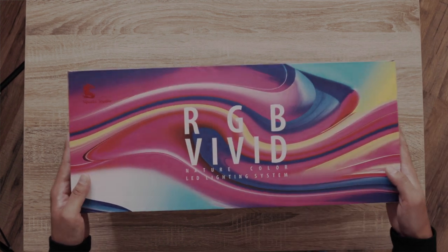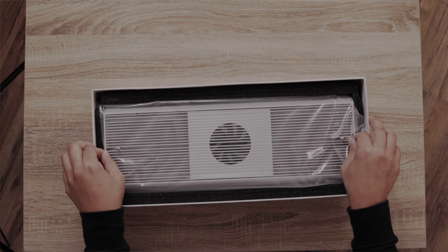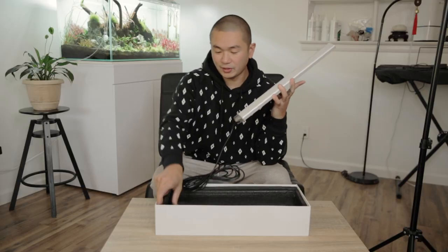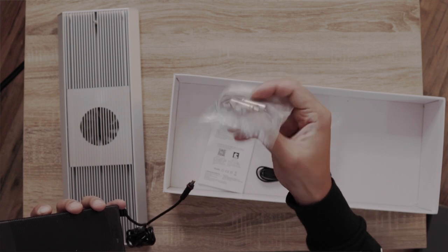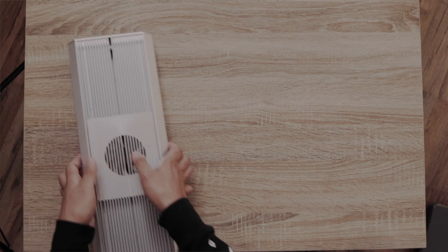This came all the way from China so there's a little bit of wear and tear on the box. I gotta say it is a pretty hefty light. Right underneath the cord there's a power brick, a certificate, the rest of the cord, and you actually get a set of hanging wires. Let's take a look at the light first and we'll connect it and see what's up.